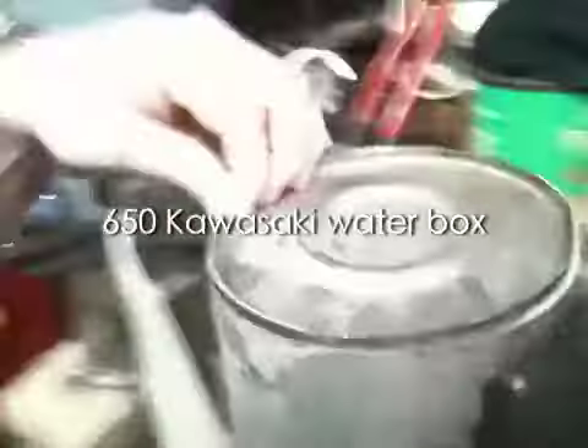This is my water box for my jet ski. I ground the lip and took this off, and this is what I found. It's really heavy — I think it's like 4 kilos. I'm going to make it lighter, maybe half, and get rid of some excess material.